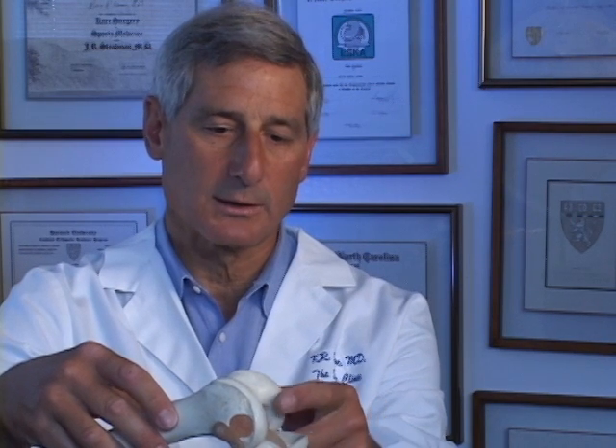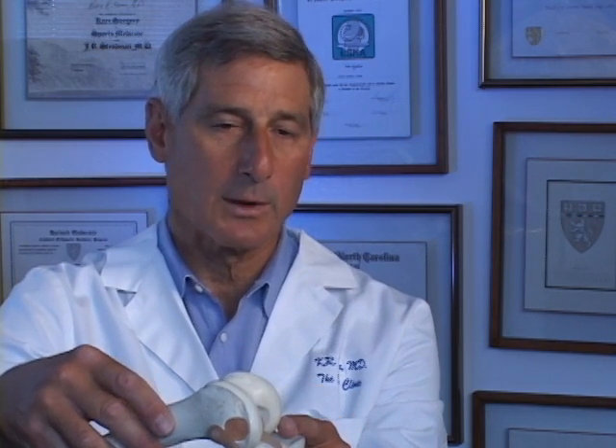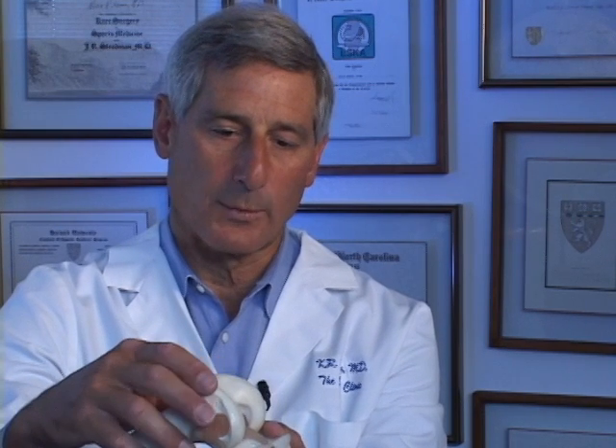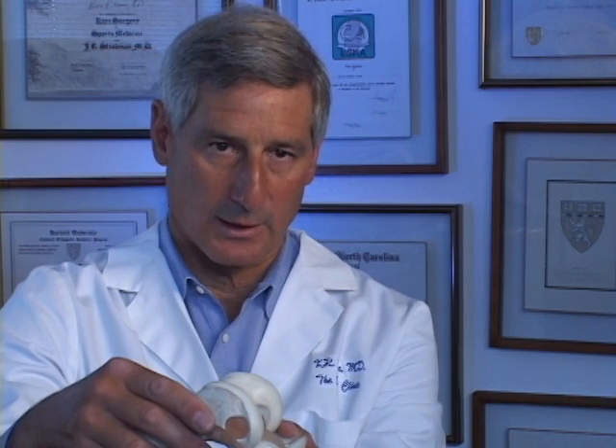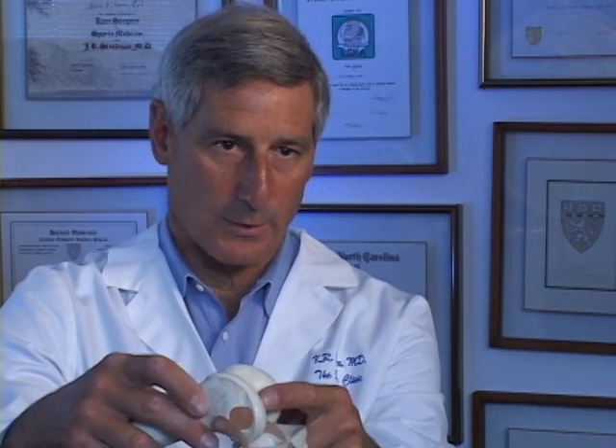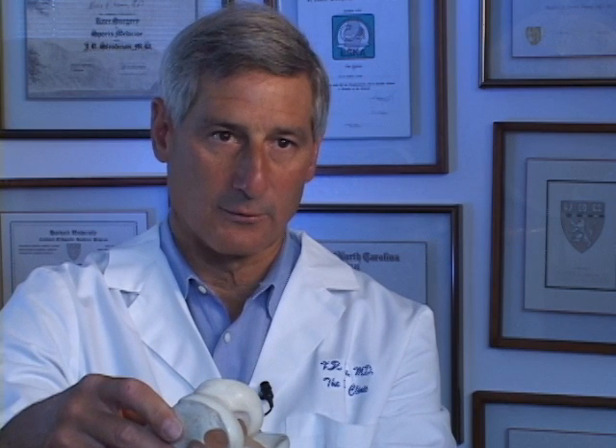We now know that this is effective, as we've published our 2 to 12 year data on our first 125 patients who underwent articular cartilage paste grafting. When we went back in and did a second look biopsy of that cartilage, we were able to prove that there was good regenerate repair tissue resurfacing this arthritic knee. We're not able to make normal cartilage on any regular basis, but we are able to make good repair tissue that provides excellent pain relief and has permitted our patients to return to full impact sports over the course of that study.